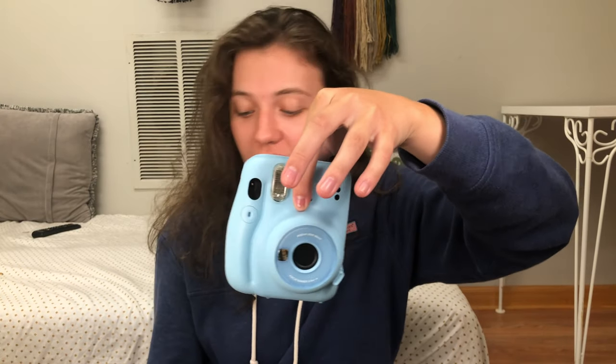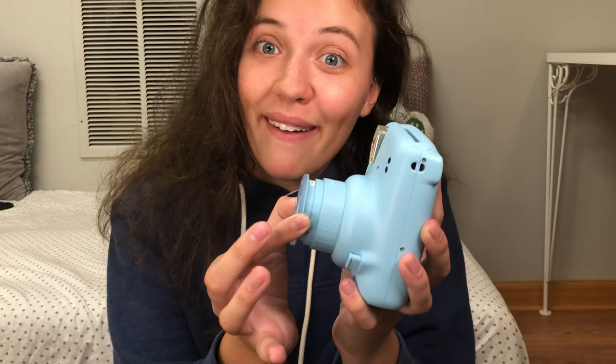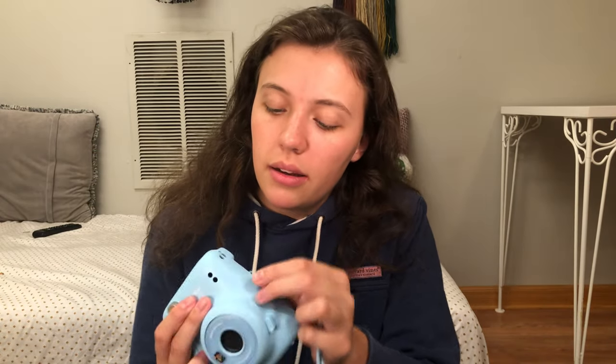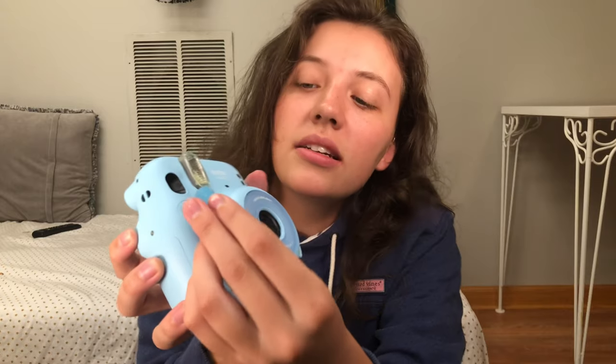Wow, this is incredibly gorgeous. Let's see — hopefully it'll pop out. Oh, does the selfie mirror pop out too? So far I'm actually really convinced this is legit. I am left-handed so we're going to put the strap on this side so I don't drop it — just going to stick it on there like this.